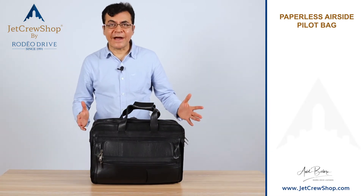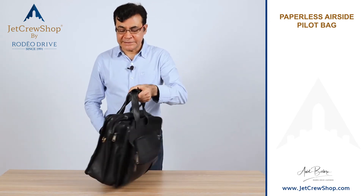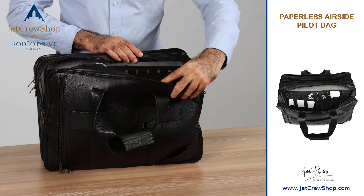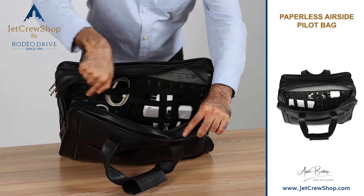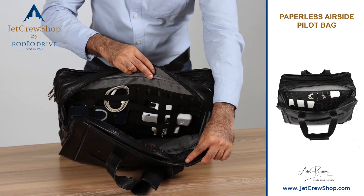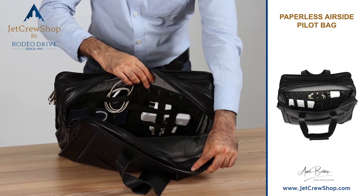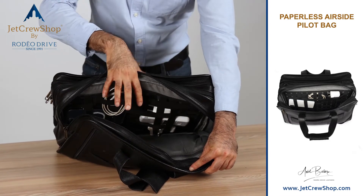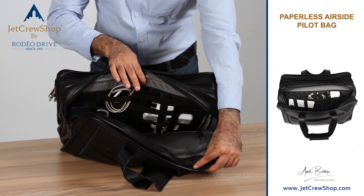Another neat idea is the infinite storage on our paperless airside bag. Opening the back pocket zipper gives you a visual on the infinite storage. It's a big name, but what it basically is are criss-cross elasticated arrangements where you can put your extra phones, charging wires, earpieces, headset, and accessories. They are organized the way you want. You don't need a dedicated pocket for each item — this mesh arrangement works great for organizing any accessories you carry on travel trips.